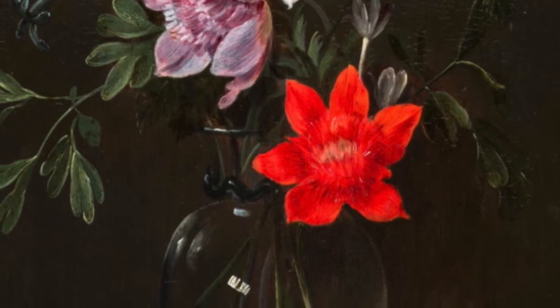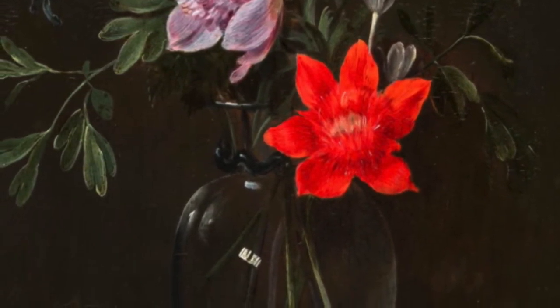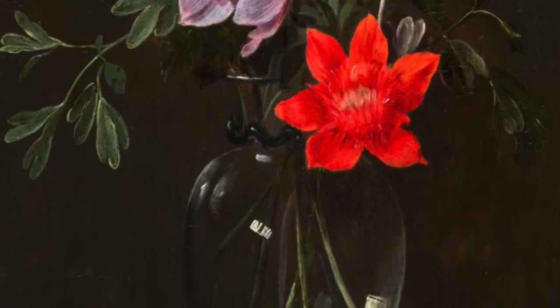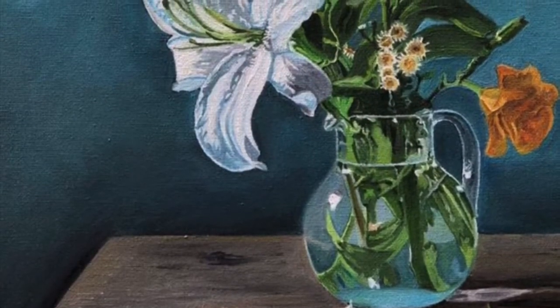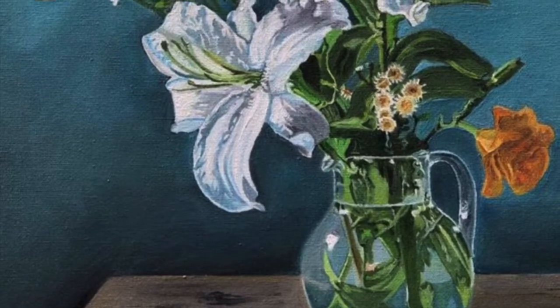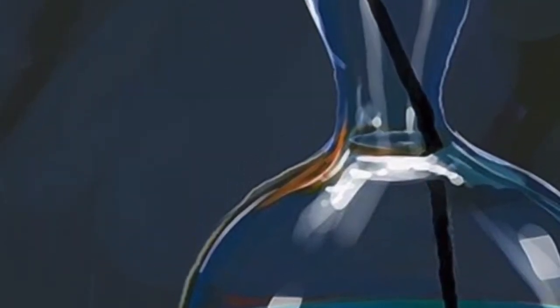A still life is a work of art that shows commonplace objects such as flowers, plants, and vases. Sometimes they show food, rocks, and even animals. A still life is a very popular painting for artists because it allows the artists to control the different items and the lighting. Still lives are still one of the most popular forms of artwork to paint.